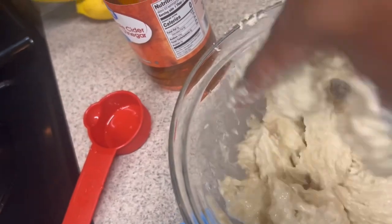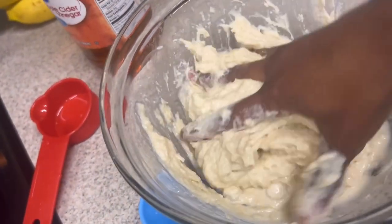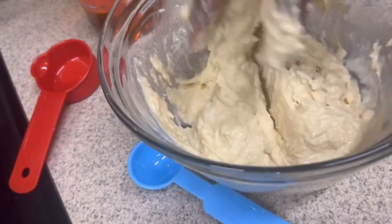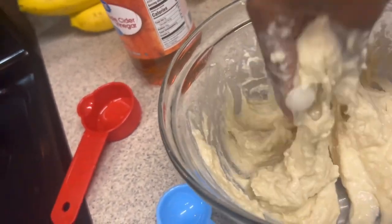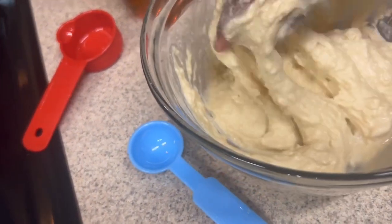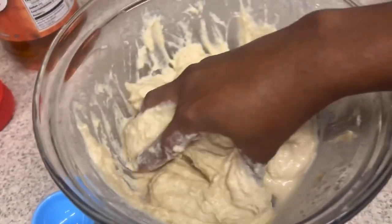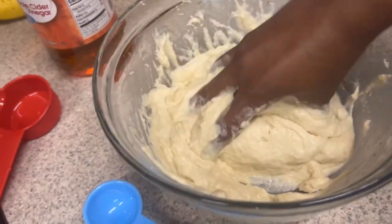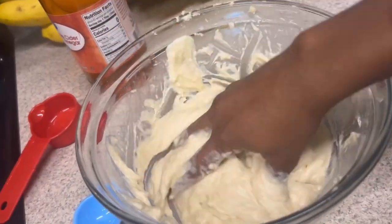This is how the dough looks — I put the apple cider vinegar in there with some water and I'm just mixing it up. It says I have to roll it into a little ball and then put plastic over it and put it in the refrigerator for 30 minutes. It doesn't specify what kind of plastic, so I'm using a warm-up plastic bag. That looks good — nice consistency.